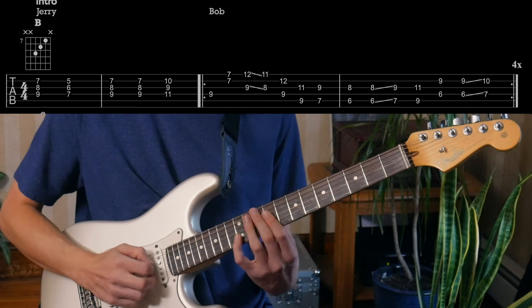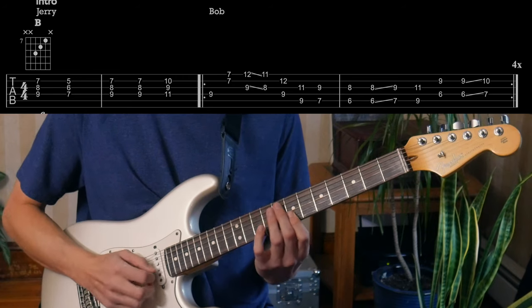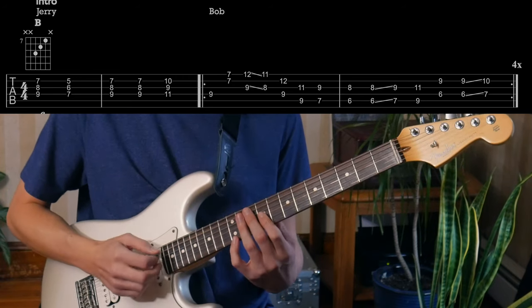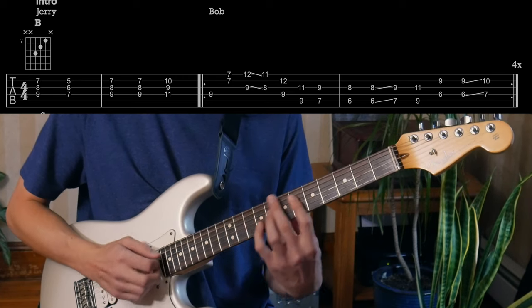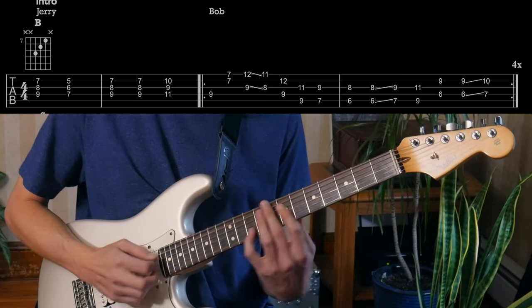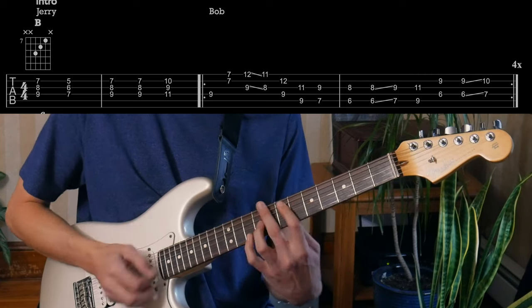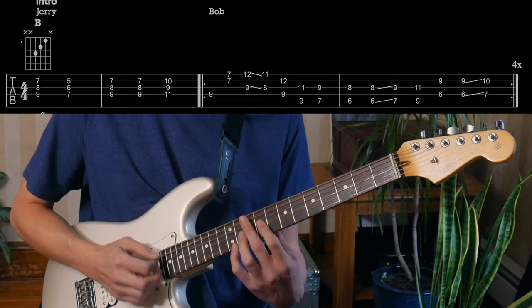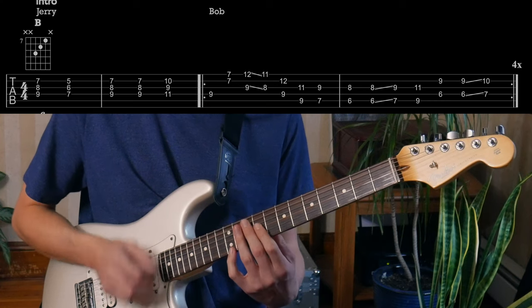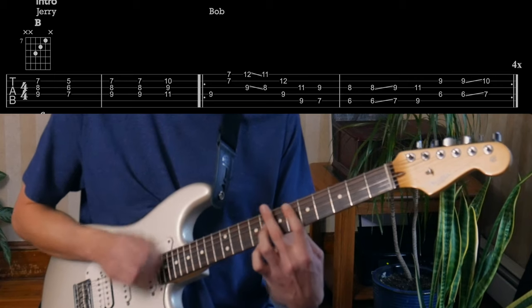And then it's all octaves. A good way to get that down is to practice this octave part up and down — he's going down the scale but skipping one. Get really fluid with that. And then in terms of the rhythm, you're strumming really kind of loosely. I kind of like to keep it going rather than making it stiff. Keep that flow going.